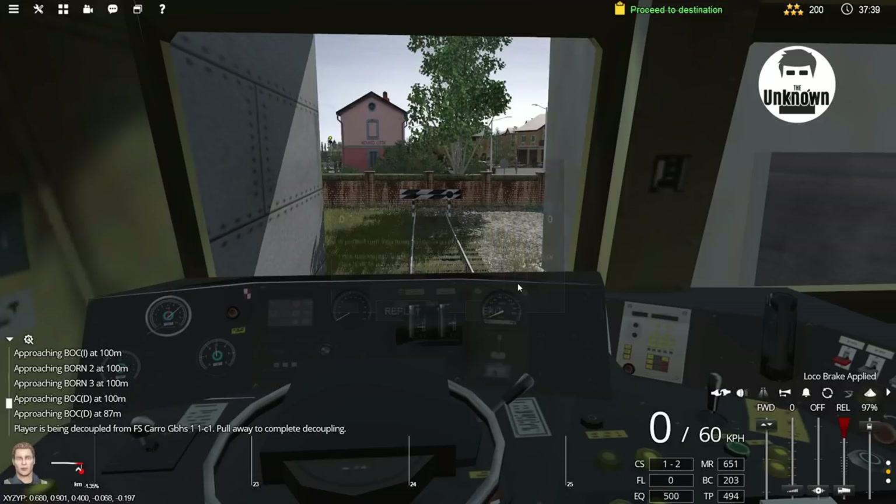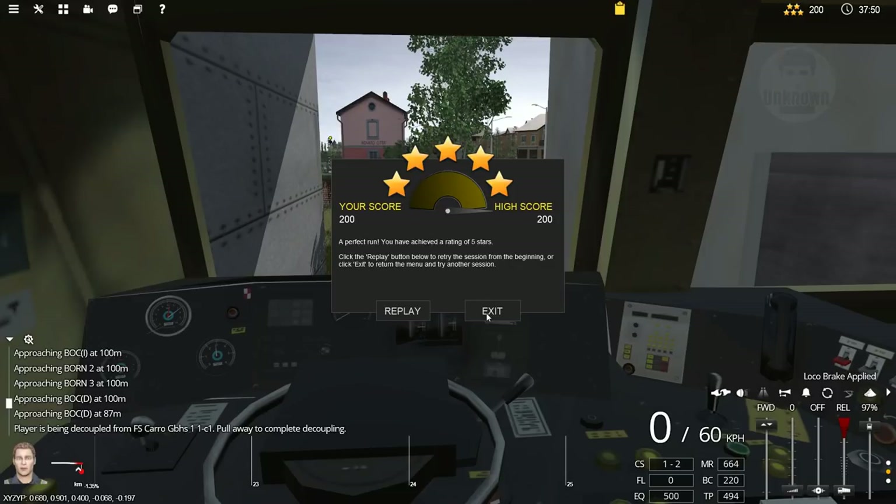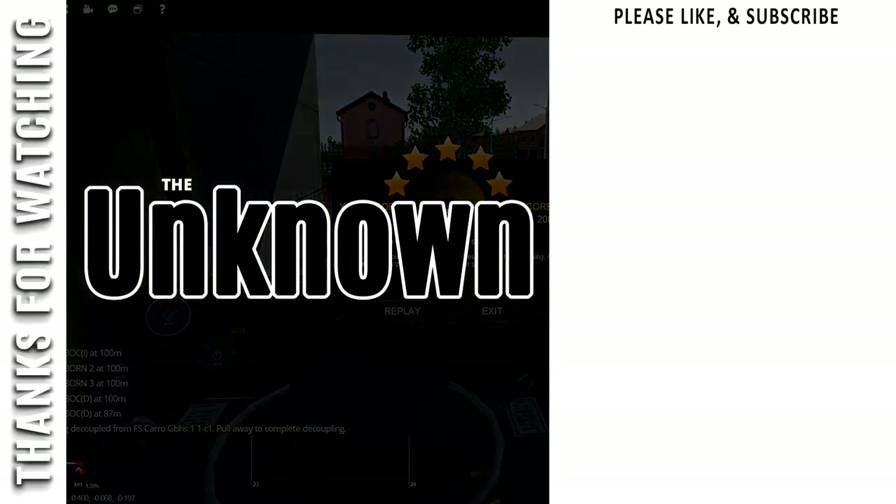Oh, here we go — here's the score. We got full score — 200! I'm quite happy with that. That's it, we'll do another one of these routes shortly. But thank you very much for watching. If you liked it please press the like button. If you'd like to see more please subscribe, and if you press that bell notification it even tells you when more stuff is put on. Cheers guys, bye-bye.